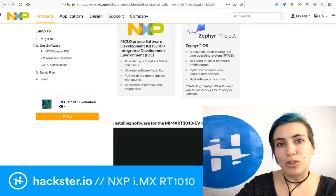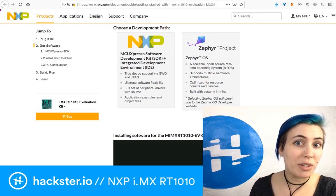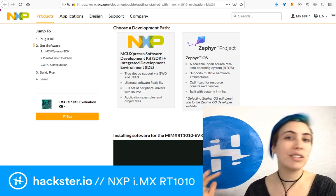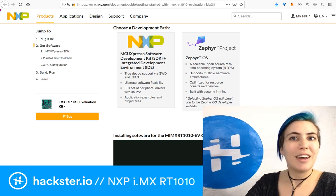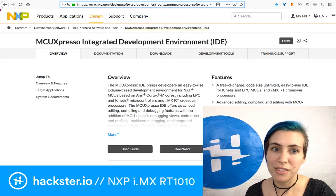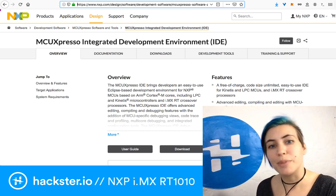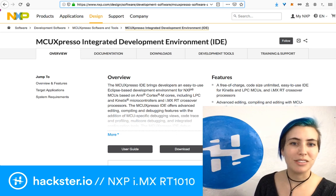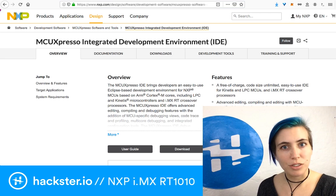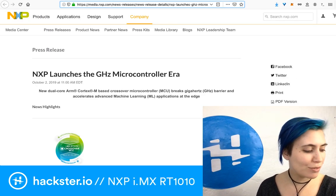You also have an option to use the Zephyr project — a scalable open source real-time operating system that supports multiple hardware architectures, including this one. I also looked into the MCU Expresso IDE. It is an Eclipse-based development environment for NXP microcontrollers based on ARM Cortex-M cores, including these. This is kind of a firehose right now, but we're going to do a few more videos on this system, so don't worry about getting it all right now. You can access the links in the description.